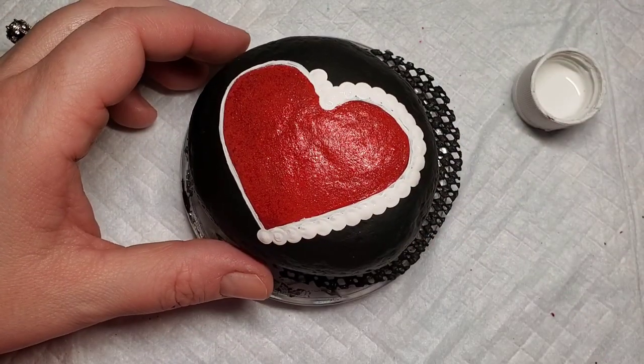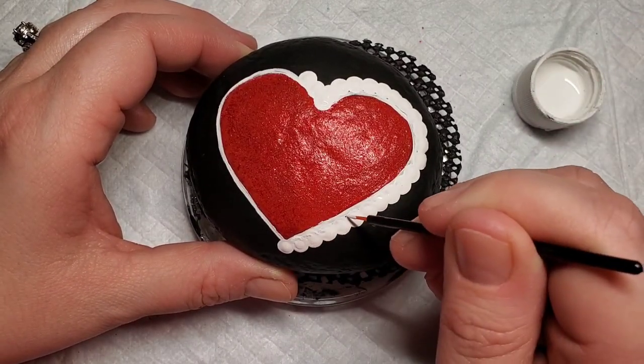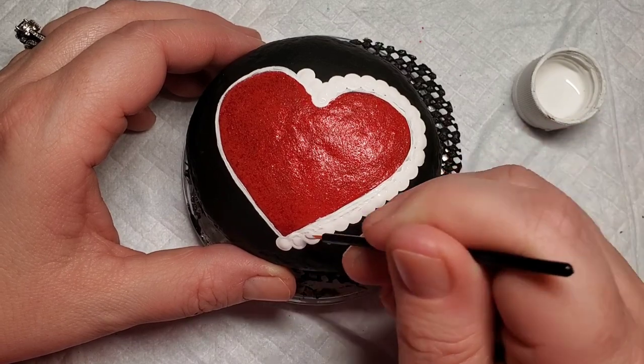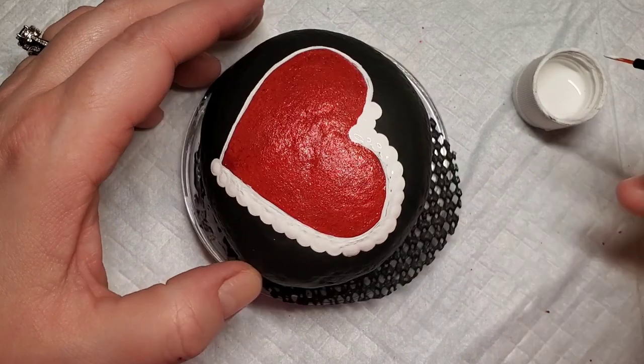So now I'm going to take that fine line brush and just kind of smooth out any blotchiness in the dots, as well as draw that outline all over again to kind of meld the dots in with the outline on the rock.